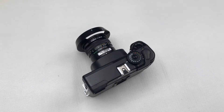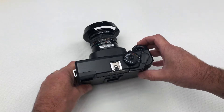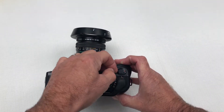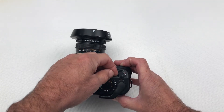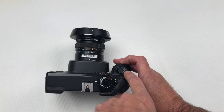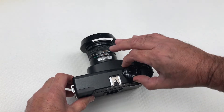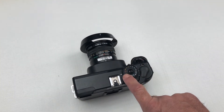Before we start, it is really important to check the battery and make sure it is working fine. To do this, first turn the camera on using the power lever switch around the shutter button — move it to the white dot so they are matched up. Then adjust the shutter speed dial so that A mode is selected.